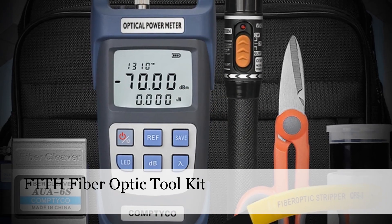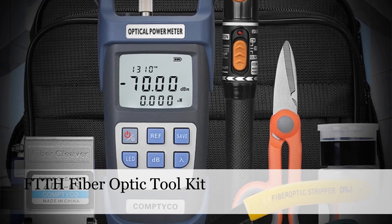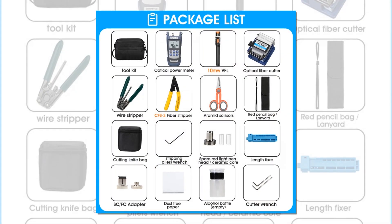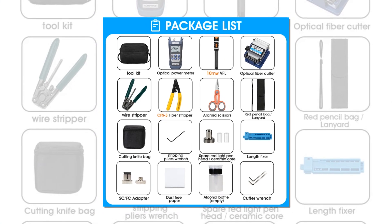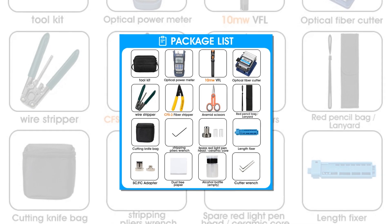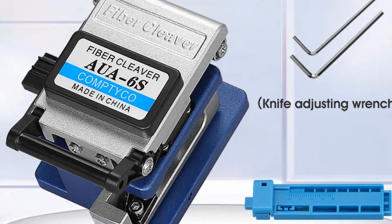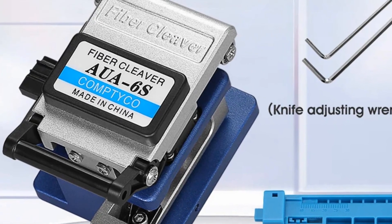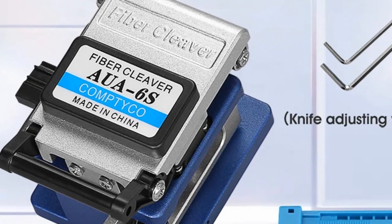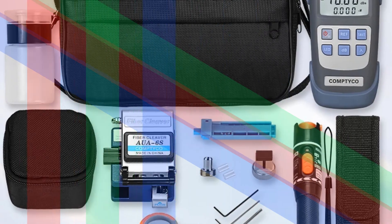Number 1: FTTH Fiber Optic Tool Kit — AUA 6S Cleaver, Power Meter, and VFL. This all-inclusive kit is a must-have for FTTH fiber-to-the-home installations, featuring the precision AUA 6S Cleaver renowned for its immaculate cuts. It also includes a fiber optic power meter for accurate power level assessments and a 10mW visual fault locator (VFL), indispensable for detecting faults with its visible red light. Whether cleaving fiber optic cables with precision or identifying faults swiftly, this kit ensures technicians are equipped for every task with efficiency and accuracy.